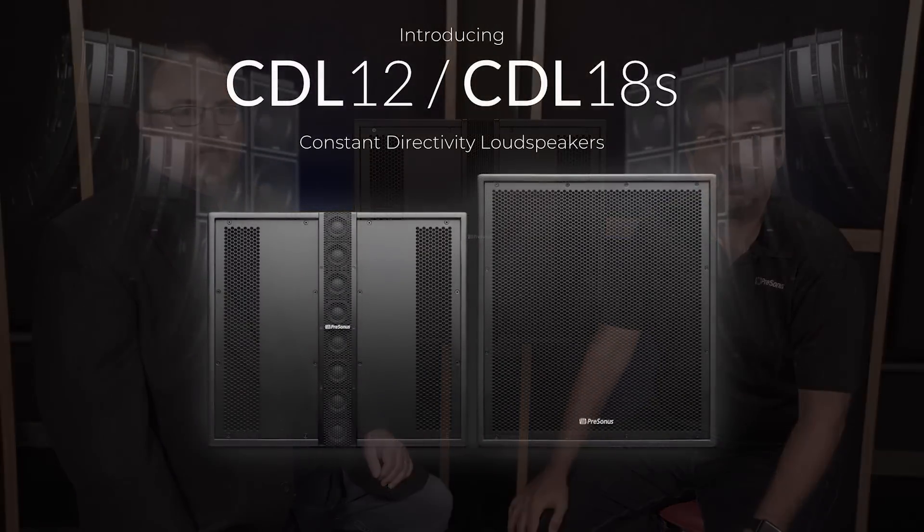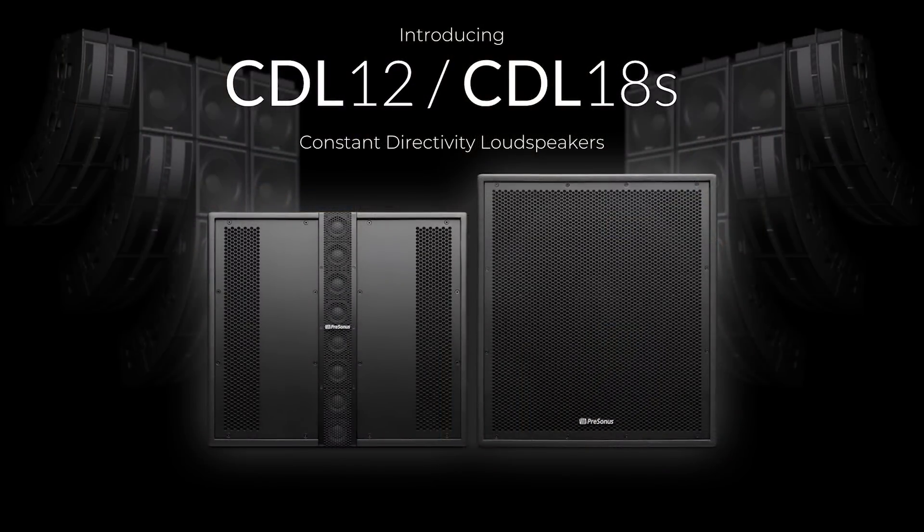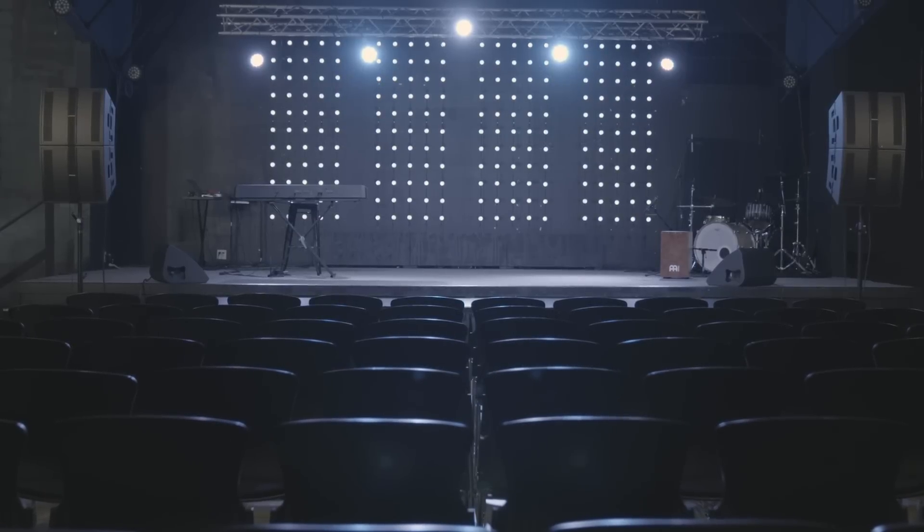Hi, I'm Rick Nockvie with PreSonus Audio, and I'm here today with the General Manager of Speaker Technology for PreSonus, Hugh Sarvis. We are proud to show you the new CDL series from PreSonus, and I wanted to talk about some of the things that make this speaker different from a lot of the other speakers in the category.